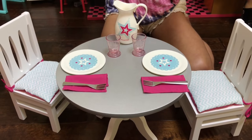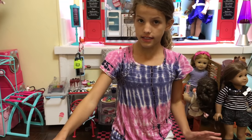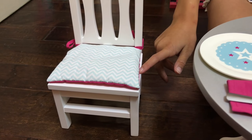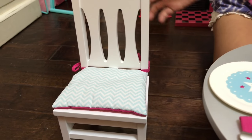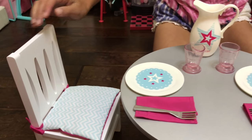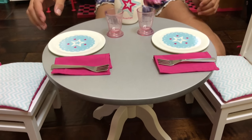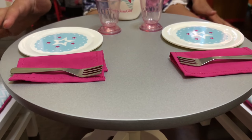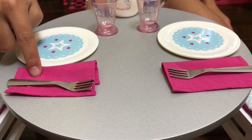This is what it looks like all together. It has these nice chairs that have a cushion and a chevron print with blue, and under it is pink. And then there's the same for this. And then there's the table. And then there's these plates that have a really cute design on it. And there's two cloth napkins that are pink.